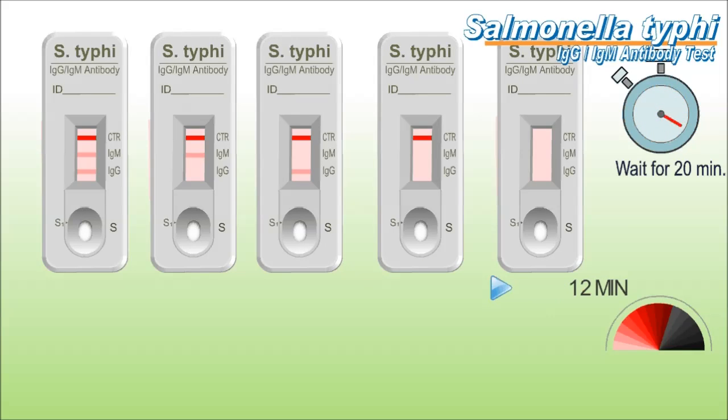LumiQuick's Salmonella Typhi antibody test takes only 20 minutes and requires only a small quantity of sample to perform. The test is a qualitative one-step immunochromatographic assay,